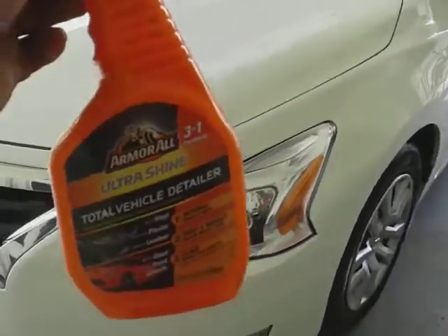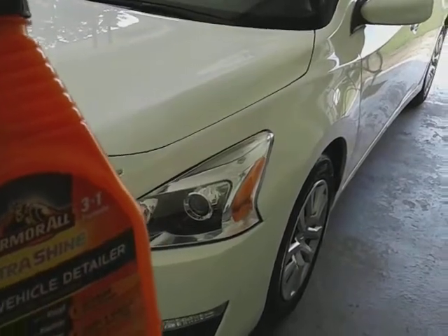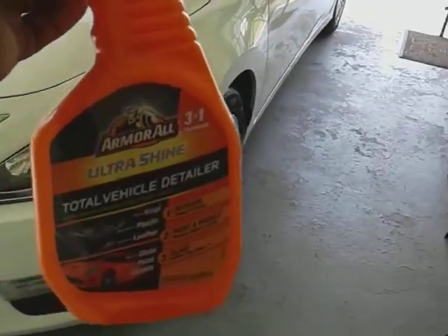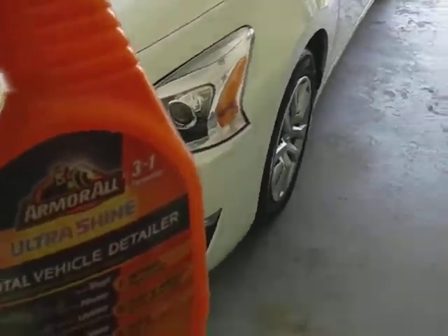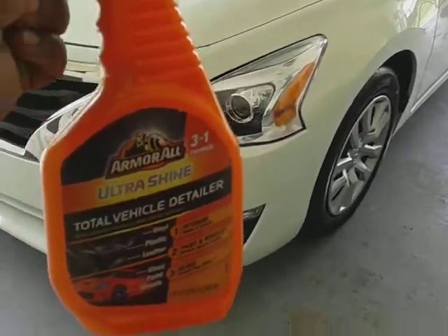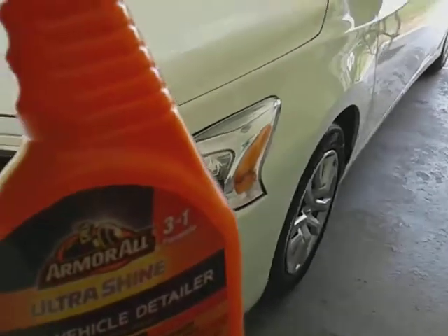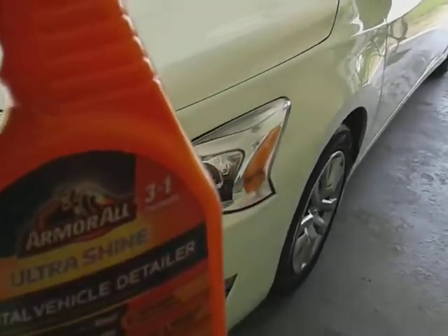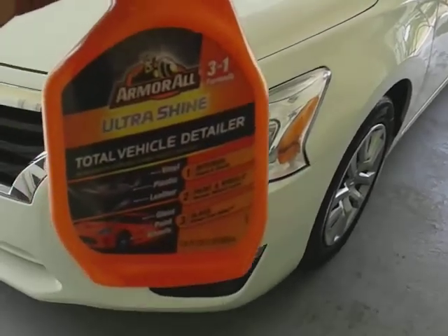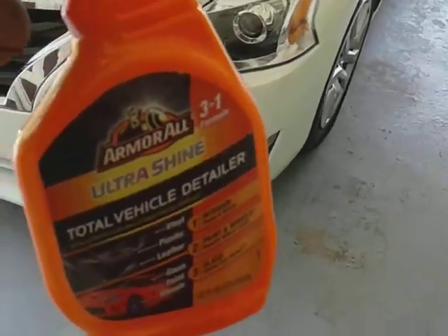Once it started to get colder and colder, you're gonna want to use products like this to actually wipe your car down, because it's gonna be too cold within the next month or two to stick your hand in a whole lot of cold water. Especially here in Carolina, it gets cold pretty fast. By November it's pretty much too cold to be doing a lot of dipping your hands for light dusting and stuff.